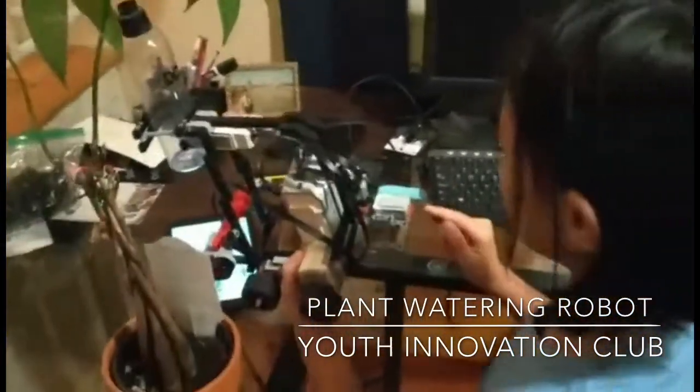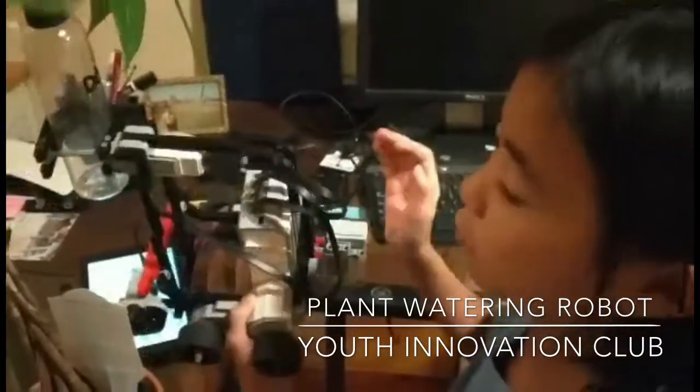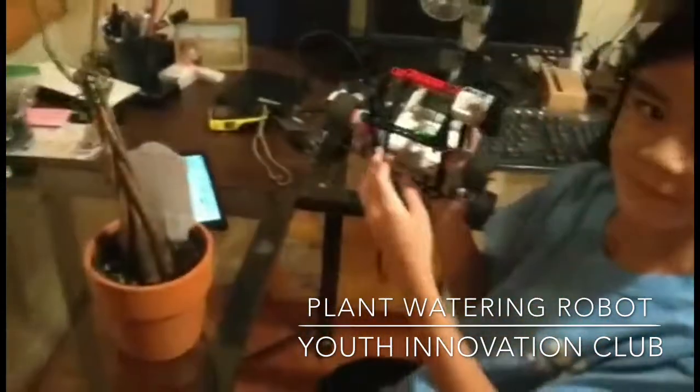This is the touch sensor, and when something hits this button it will stop or react to it. Can you run it again?